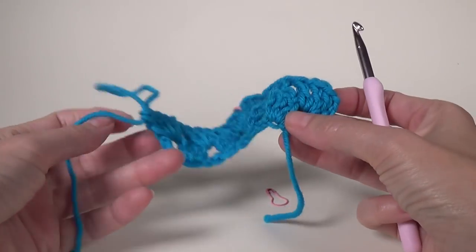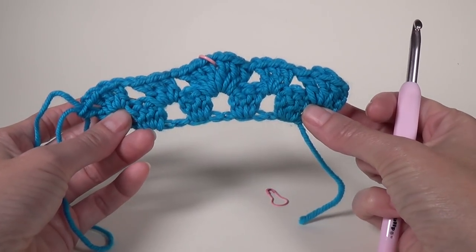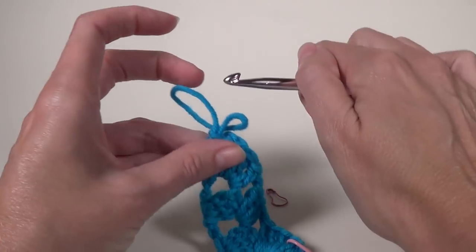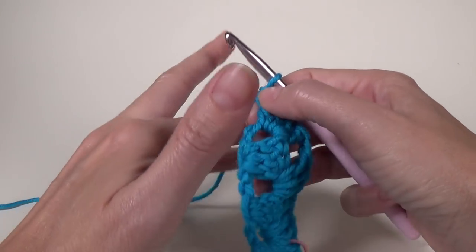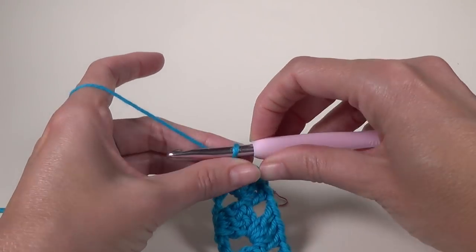So that's row two — it doesn't really look like a shawl yet, does it? No, it looks weird. Row three, we're going to chain four.